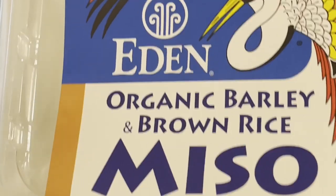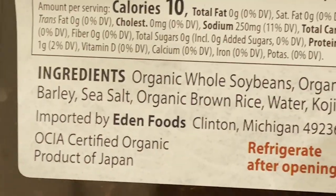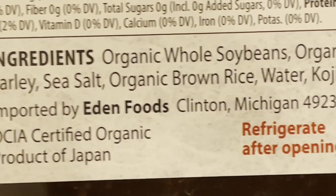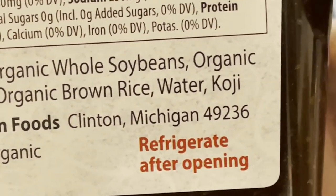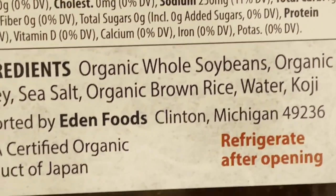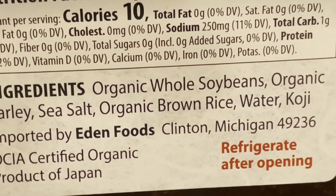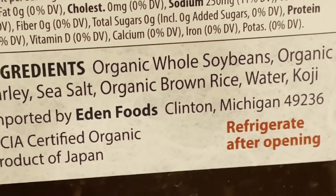While the broth is heating, I'm opening up this package of organic miso paste — absolutely wonderful stuff. The ingredients are organic whole soybeans, organic barley, organic brown rice, salt, water, and koji, which is a type of fungi. I talked about mushrooms and fungi in one of my earlier videos and how valuable they are. The barley, rice, and koji are used to ferment the soybeans — so it's all a final fermented mixture.